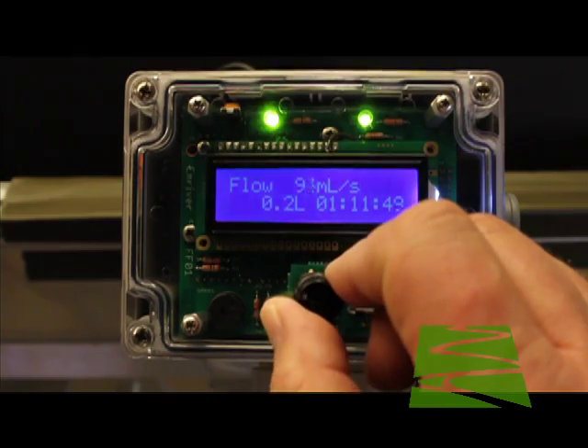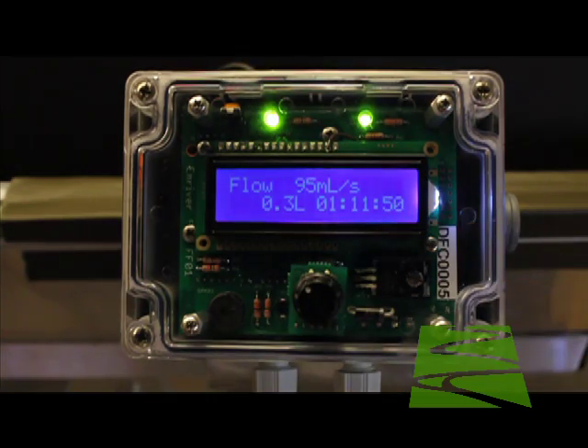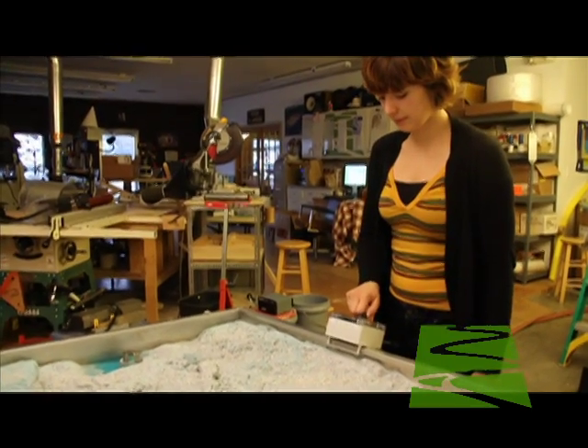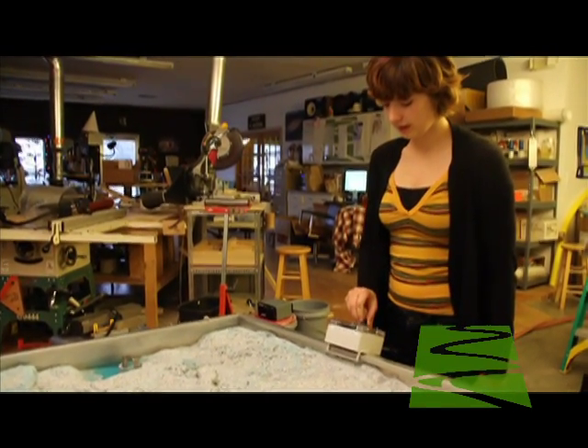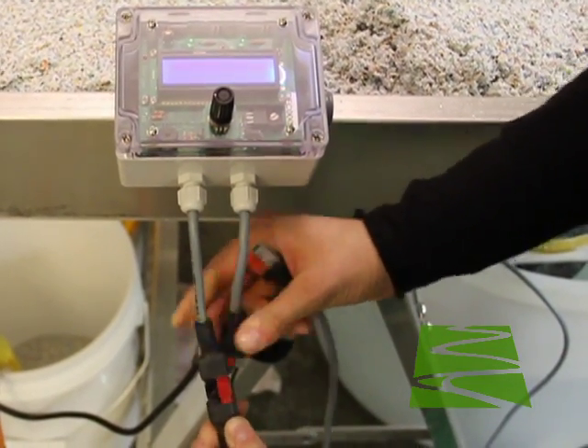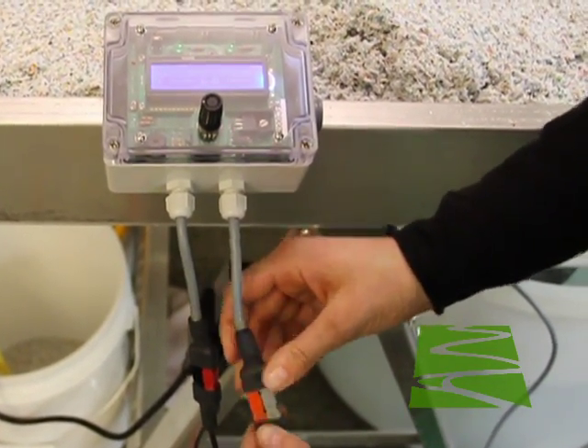The controller has a bracket on its back that allows it to sit anywhere on the M2's railing. To begin, connect the pump and power supply connectors to the controller. Mind the color-coded connectors and don't mix these up.